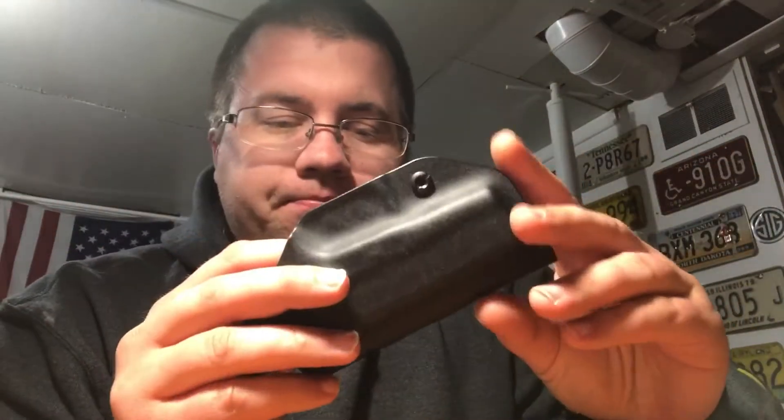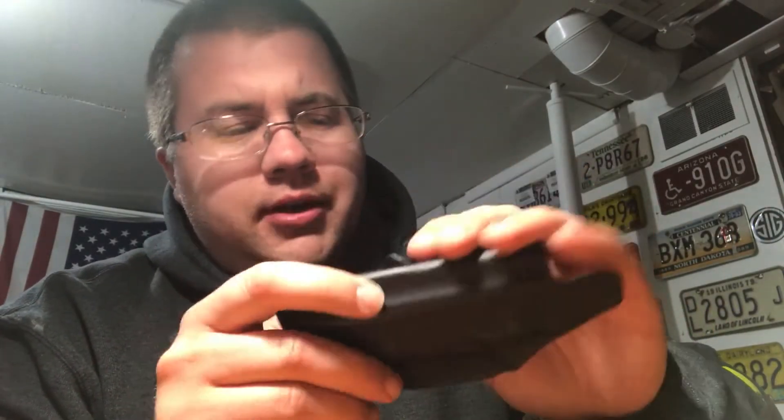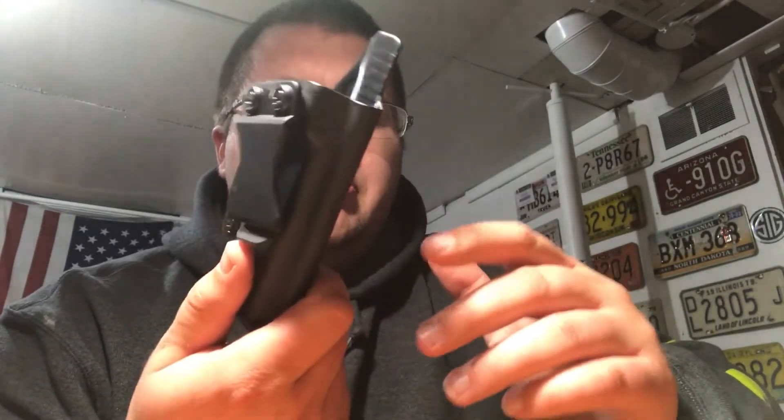I just want to do a real quick review on the Concealment Express holster I recently purchased. It was $34 — this is the product here, great product. I purchased it right on Concealment Express's website. I went with the plain black one; I didn't do the carbon fiber. It sits inside the pant line — it's an inner waistband holster, so it's not like you're really going to see it besides when it's out on the table or in the safe.